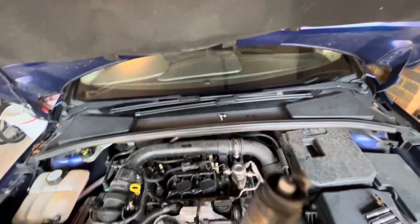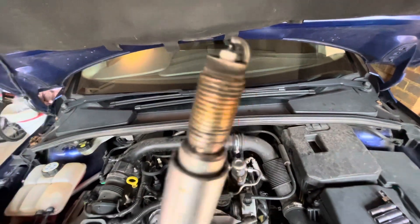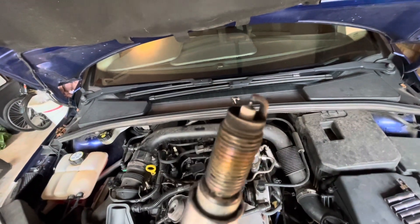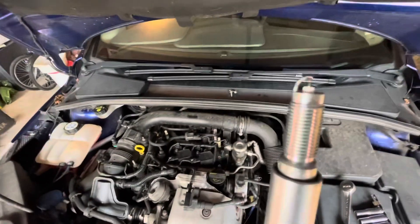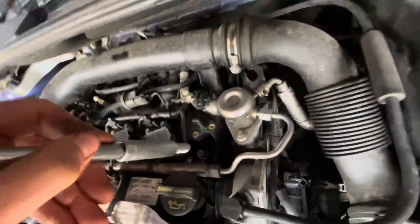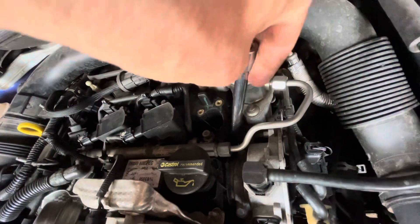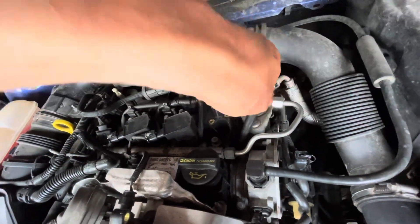It's always worth having a quick check of the health of the spark plug you're taking out. It should be that kind of fawny brown colour — that looks pretty healthy. Things to watch out for: oily plugs, or if the electrode is broken off. Nice fawn colour and dry is perfect. When you put it back in, just be really careful you don't cross thread it. If it's at an angle, run it backwards a few times and then forwards to make sure it's going in smoothly with no resistance. If there is resistance, back it out a bit and try again.